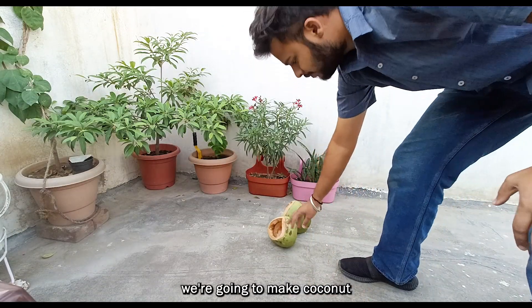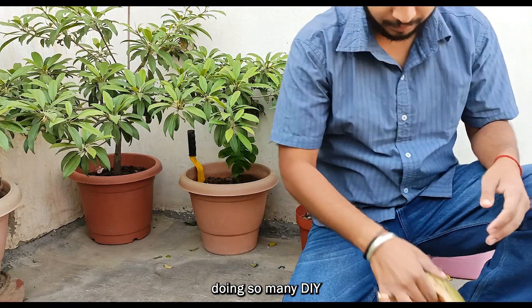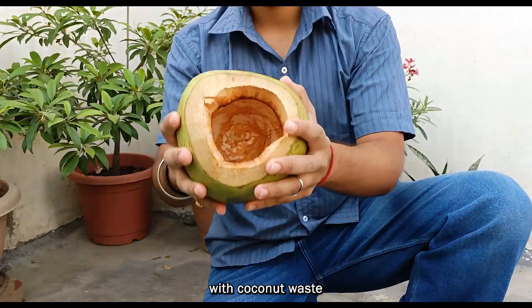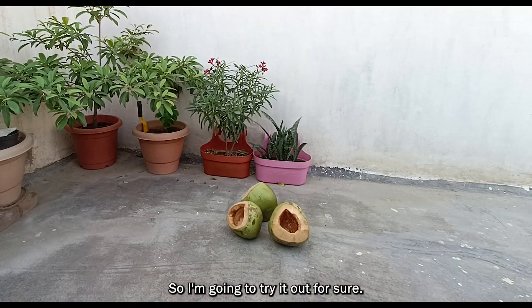Hey everyone, in today's video we're going to make a coconut hanging planter. I have seen a lot of people doing so many DIY activities on the internet with coconut waste and now I'm kind of influenced from them. So I'm going to try it out for sure.